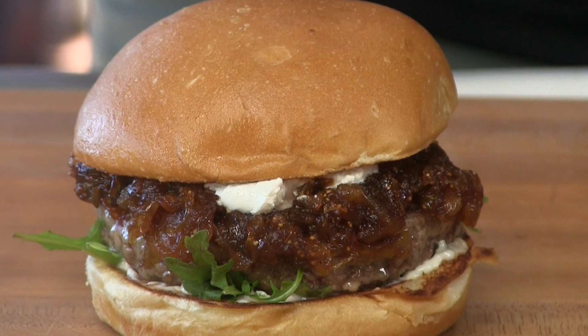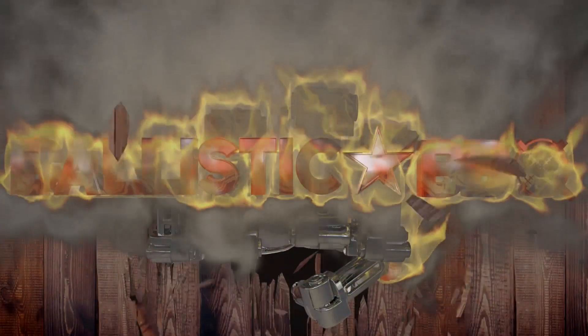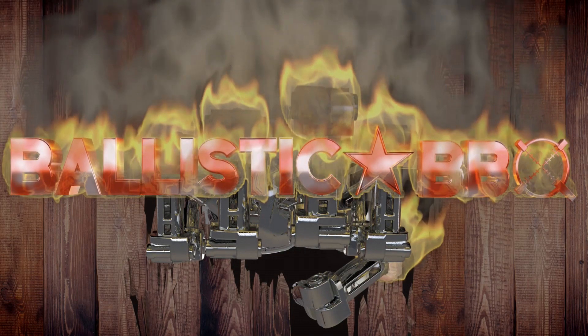Thank you for stopping by Ballistic BBQ. On this video I'm going to be making a lamb burger with caramelized onion and fig relish and goat cheese. Let's get going. I've actually had several requests to do a lamb burger so I thought I better get to it.